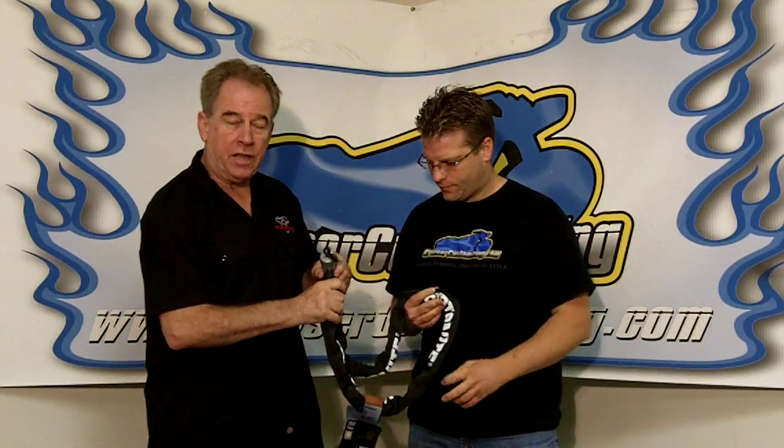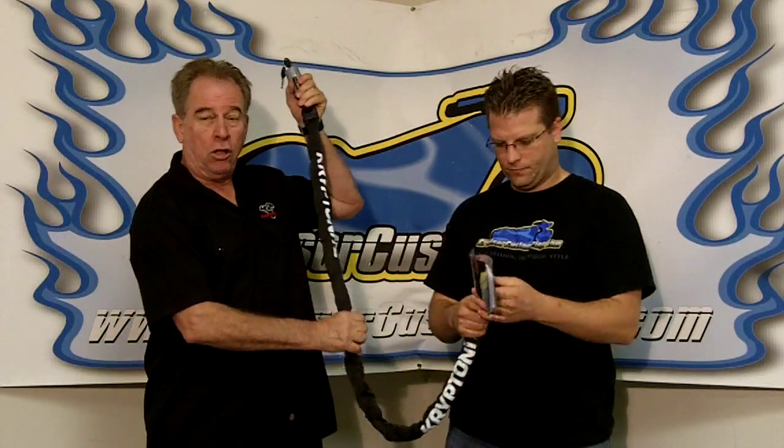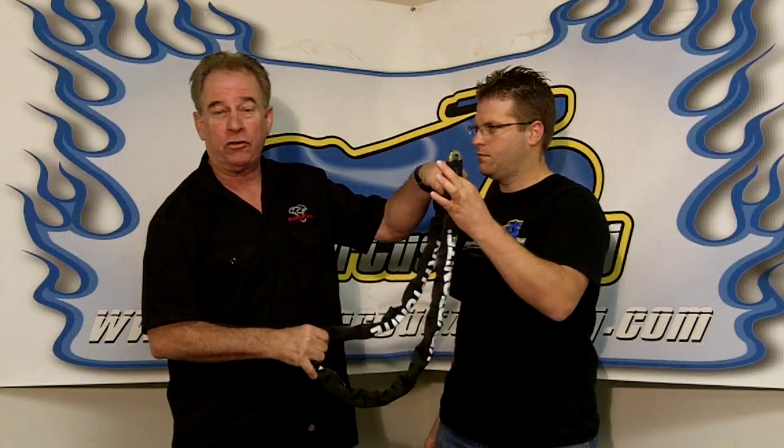Well, this is the 5-footer Crypto Lock. They also make a 3-footer. You can see it's pretty long. The effective working length is 2.5 feet because you have to cut it in half — you've got to make it full circle.